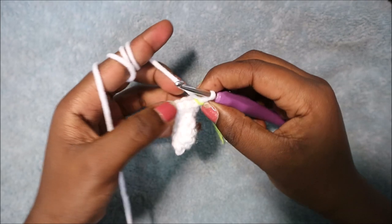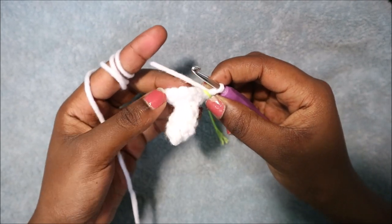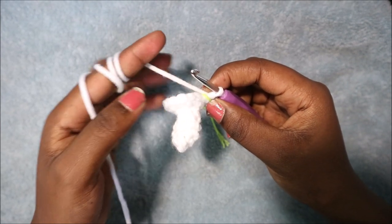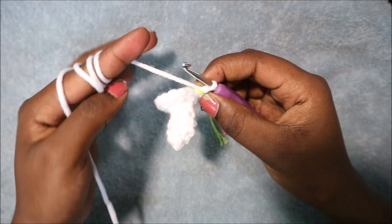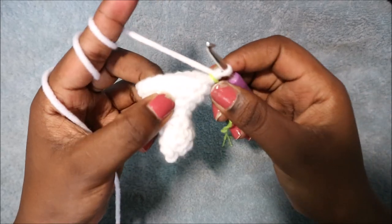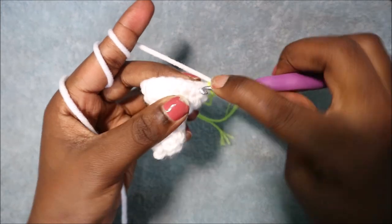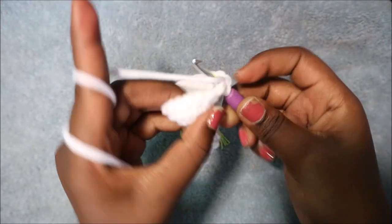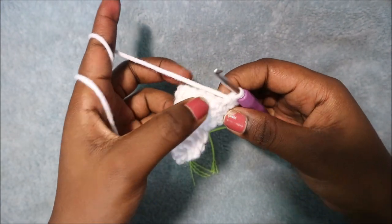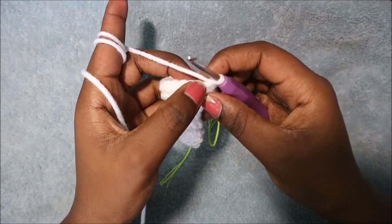Continue repeating single crochet, increase four more times until the end. In rows eight and nine you're going to do single crochet in each row for a total of 18 single crochet per row. I'll see you when you're done with row nine so that we do the tenth row together. In the tenth row we're going to start with nine single crochets first — one, two, three — repeat until you have nine.